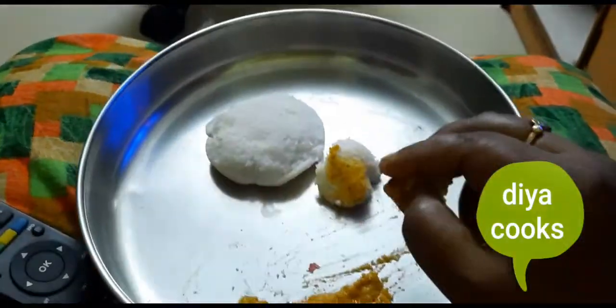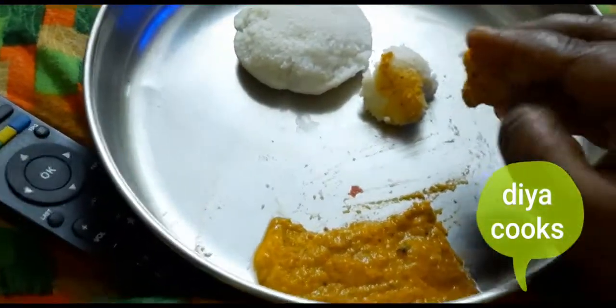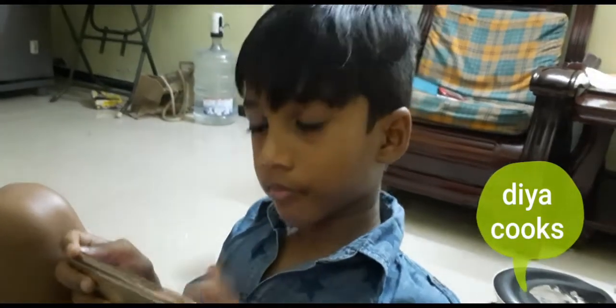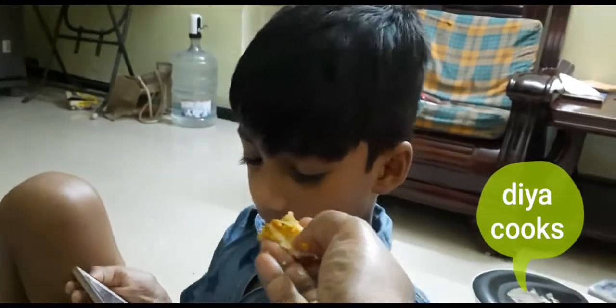Hi friends, good evening. So good evening - it is almost night. So Himnish is having dinner. Himmoo is a little mobile. Hi - he is a good man. Military officer - that's right.